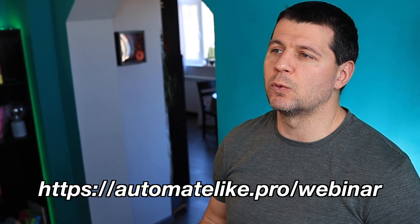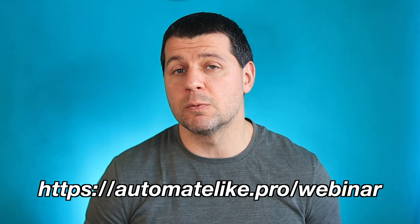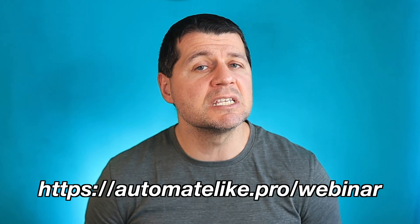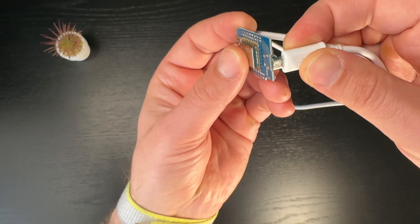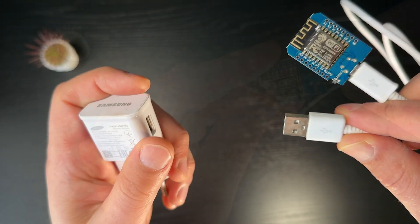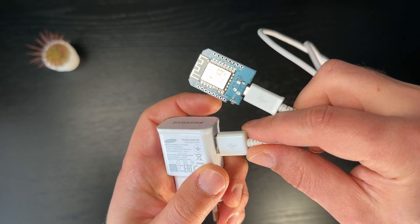The third thing required is a working Home Assistant instance. If you don't have one yet, go register for my Home Assistant webinar where I'll cover all four official installation methods plus one easy secret way to get started on a PC in under five minutes. You'll also need a micro USB cable and optionally a USB power adapter. AliExpress and Amazon links for all needed parts are in the video description.